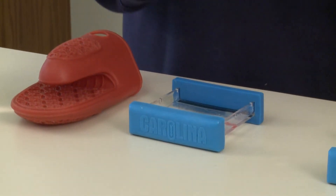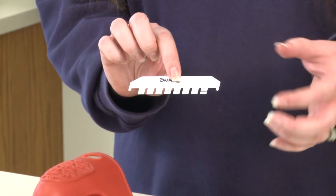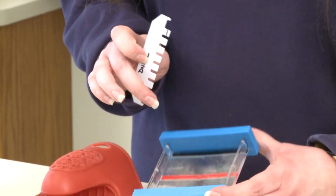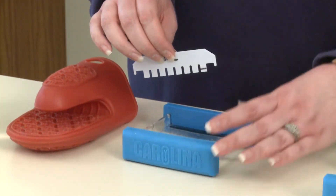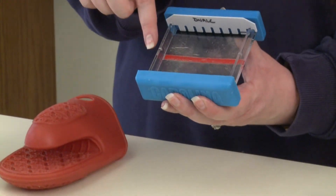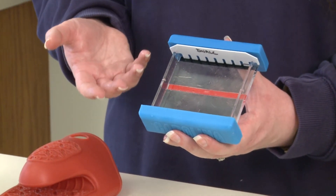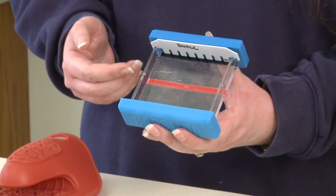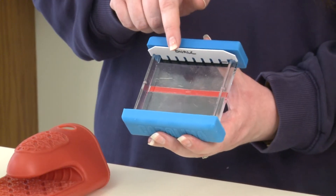Before we pour our agarose inside we need to add a comb. A comb, as you can see here, has eight teeth — although they may have different numbers of teeth — that we place inside the notches available on the casting tray. You can double comb, meaning you can place a comb in the top set of notches and the center set of notches if you don't need to run your DNA very long and you want to load more samples. Or, as we're doing today, we can single comb the gel and put one single comb up top.